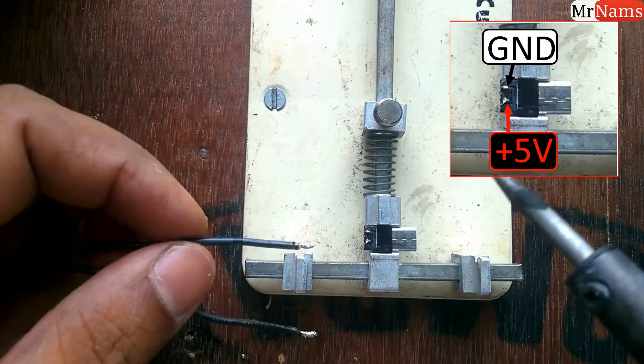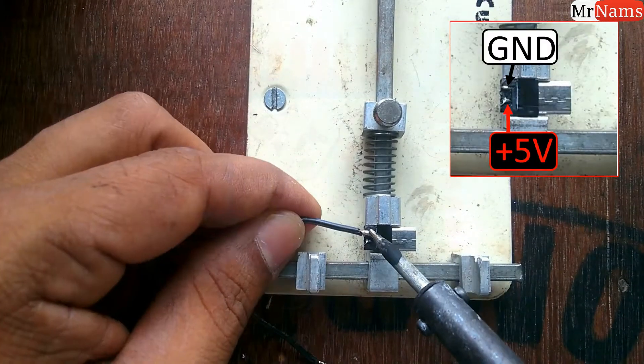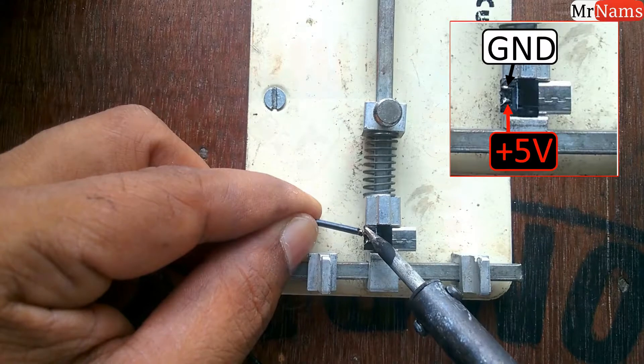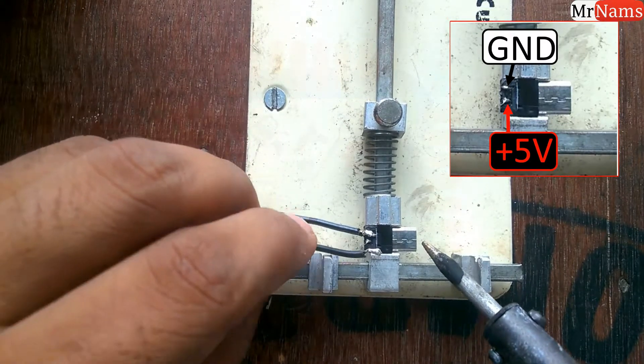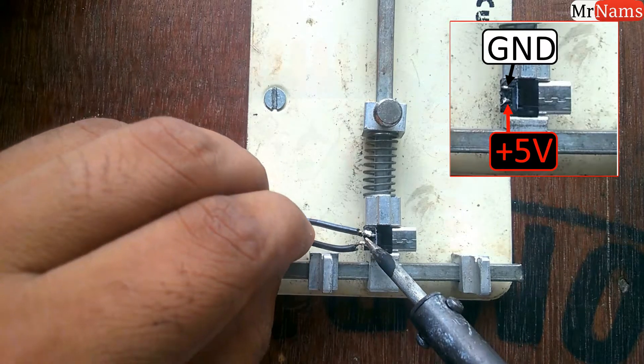Now take strong black wires, which we will connect to a USB charger, and connect them to the micro USB male connector using a soldering iron. Refer to the plus 5 volts and ground connection shown in the nearby image.